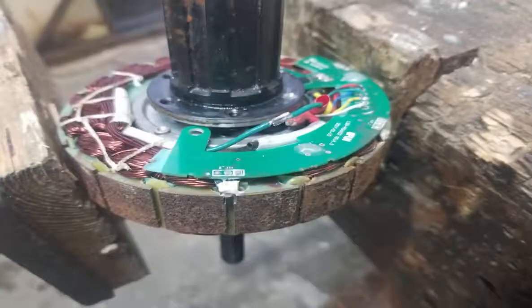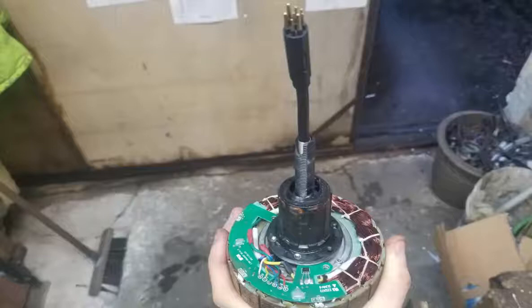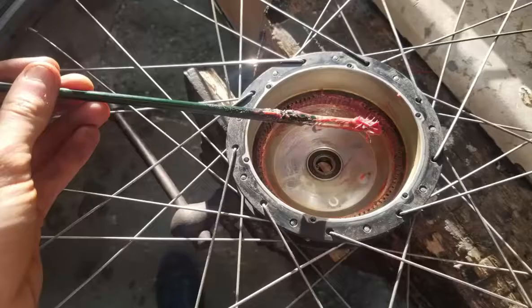Next, join the three main power wires. Use some heat shrink to protect against short circuits. And there it is — the cable is fixed. With some new screws to replace the ones that had to be drilled out, the repair is complete and everything is ready to go back together. Before you put the motor back together, it's worth taking the opportunity to clean and lubricate the moving parts.